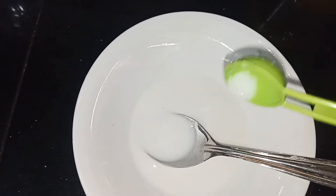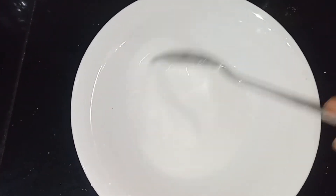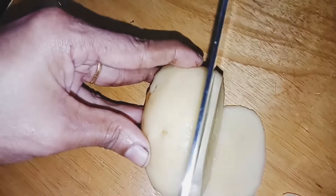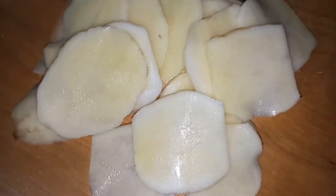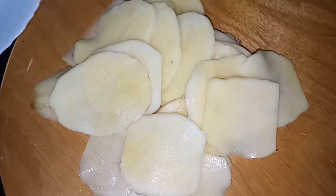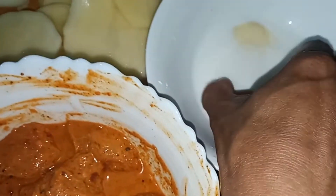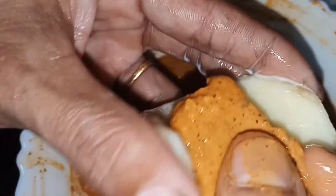Let's mix it in the pan. Take a slice and add corn flour to the pan, then put a piece of chicken on this side.